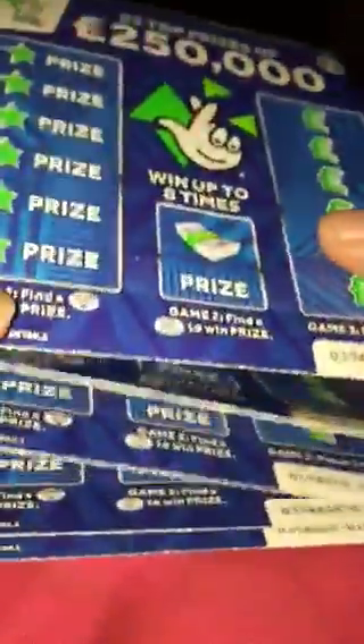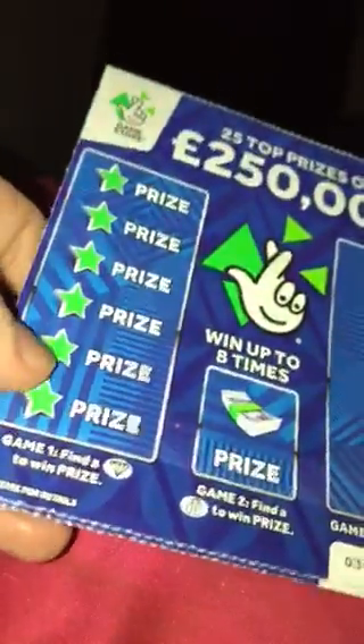Hi everyone, so I decided to make another scratch card video. What I did this time is I got ten scratch cards all the same one from the same pack — they're all still joined together as you can see. I've got ten scratch cards and they are the blue £250,000 scratch card, so it costs £2 each. Let's see if we can get a decent one.